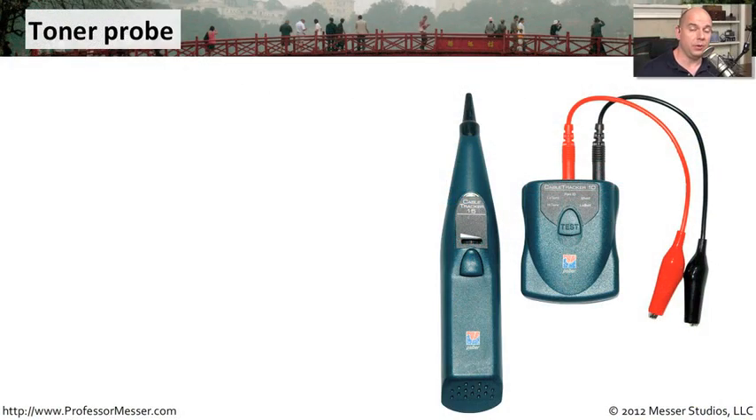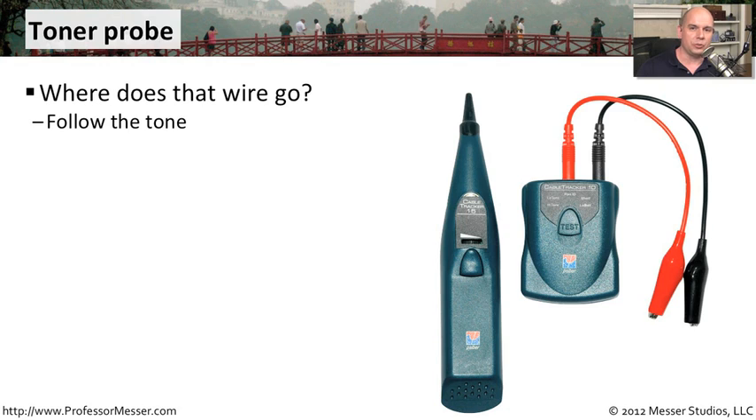If somebody tells you to go get the toner, you're probably going to be hunting for a wire. That's exactly what these are designed to do — you're able to track where a wire might go. In an environment where you might have hundreds or thousands of different connections, having this toner capability and a probe to help hunt down that wire can really ease the process of finding exactly where it might be going.